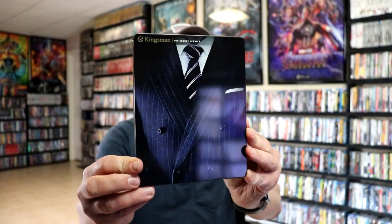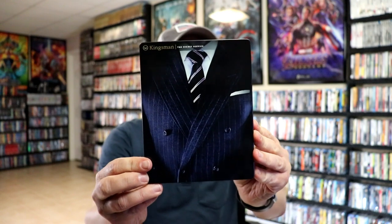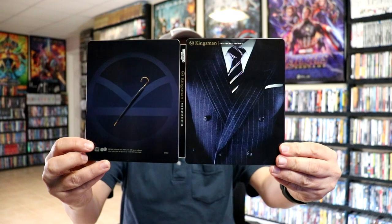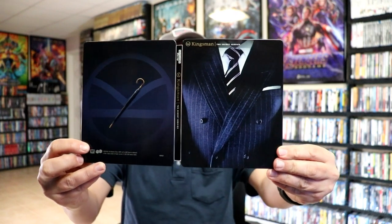I've removed the steelbooks from the box. First up we have Kingsman: The Secret Service. Here's the front and here's the back. We open it up and we've got our digital code. We have our front and back together — really nice looking. I like that.